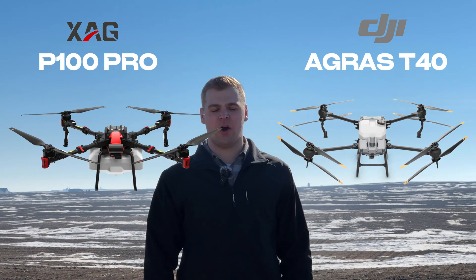This is Micah. We're out here with Tenacity Ag. We're going to do a trial run between the DJI T40 drone and the XAG P100 Pro — a true test.